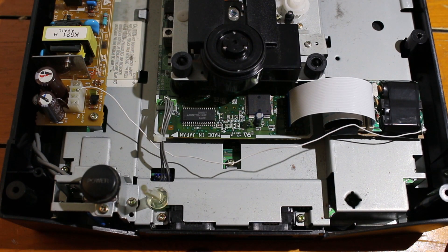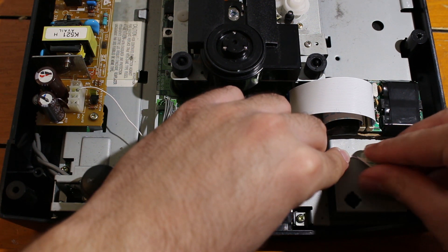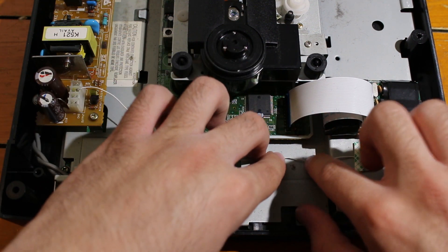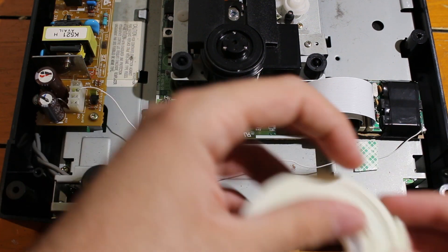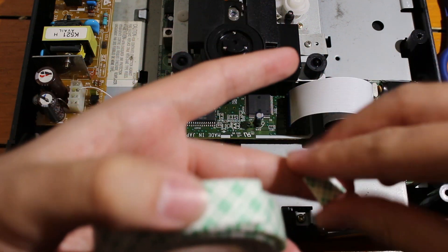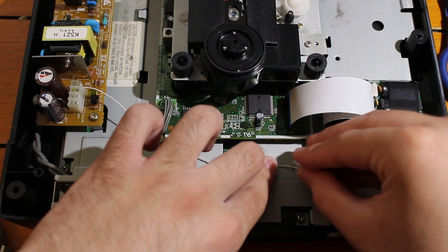Now that your cable is running under that ribbon and everything is soldered in, go ahead and secure the cable down. Take a few small pieces of tape and press the cable down to the chassis of the system in a few spots, just to make sure that cable is not going to move anywhere — keeping it secure in case you move your system.